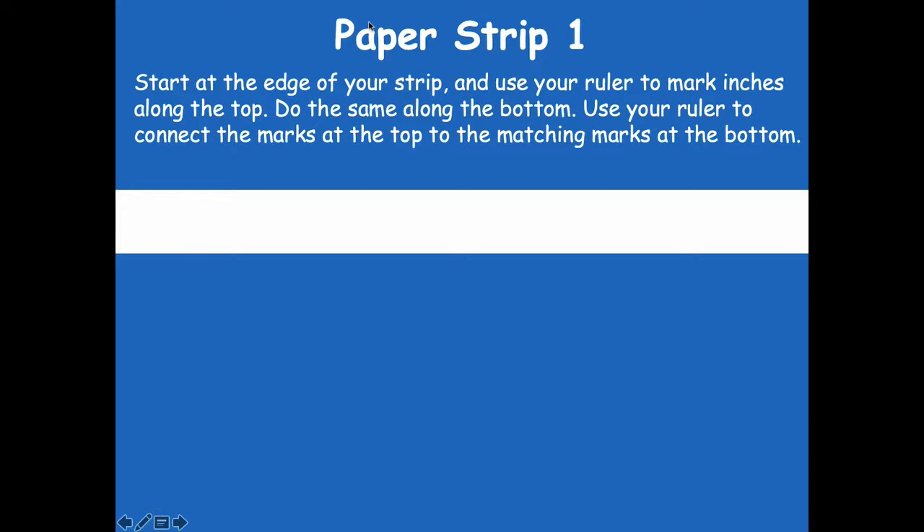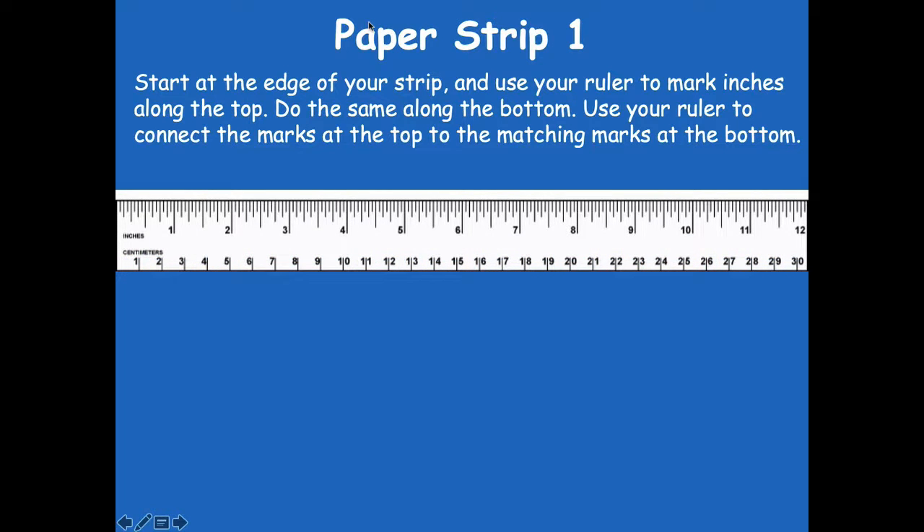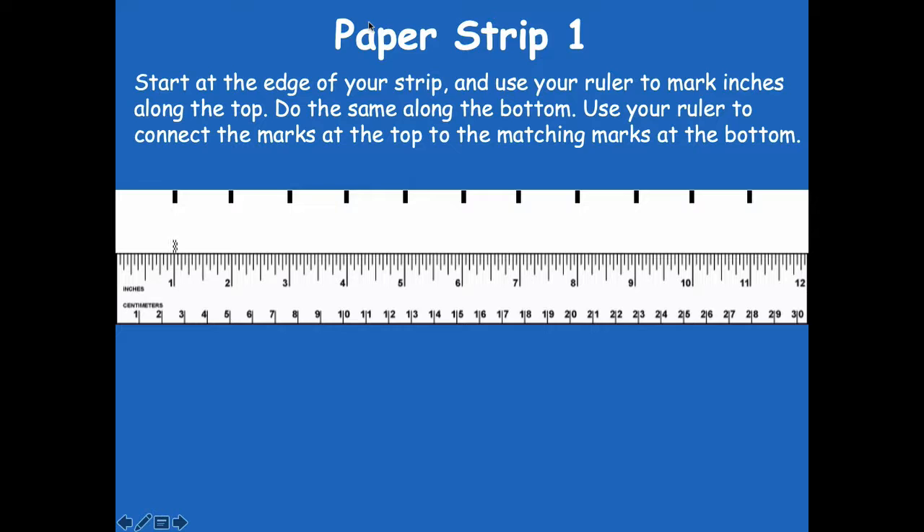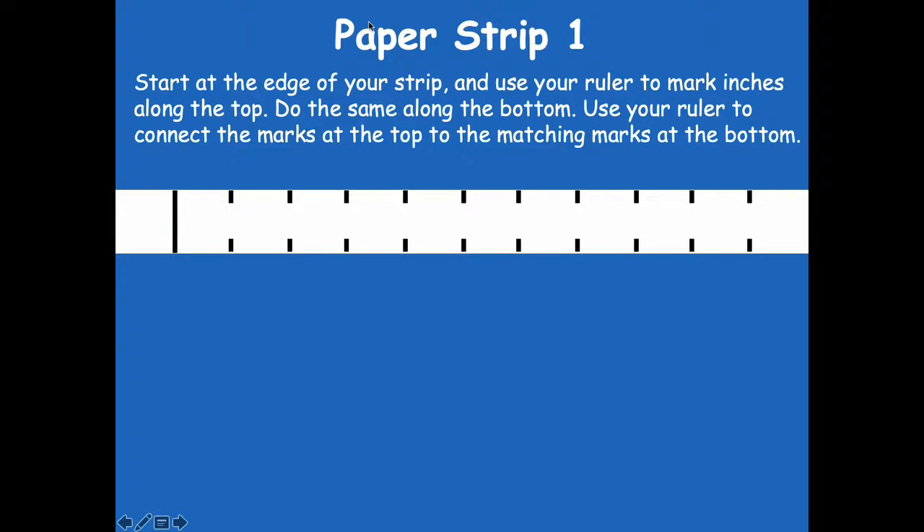We're going to start at the edge of the strip across the top and use your ruler to mark inches along the top. At every inch mark you're going to draw a little line — so at one inch, then two inches, and fill the rest in. Then you're going to do the same thing across the bottom: slide your ruler to the bottom and fill in one inch, two inch, three inch, all the way to the very end. Then connect those lines. Go ahead and pause the video, draw your marks across the top and bottom, connect the lines, and then click play when you're ready to continue.